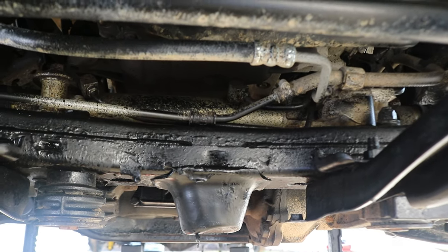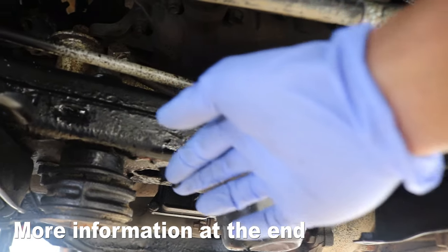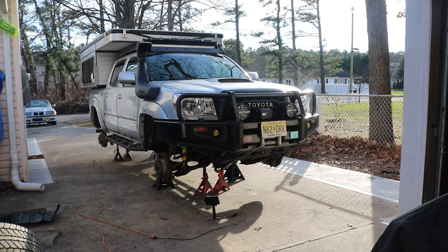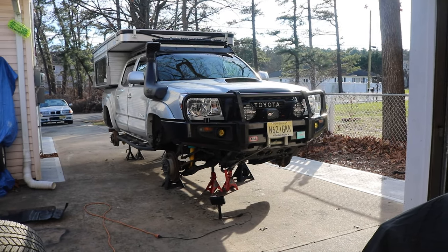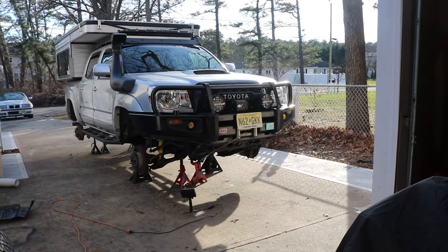I did use Por-15 on this section before, but the preparation really makes it difficult. As you can see, the Por-15 is peeling off here. The only things left at this point are the reinstall of the wheels and tires, the front skid plate, and the rear spare tire.